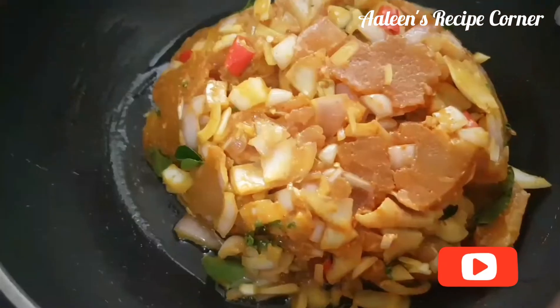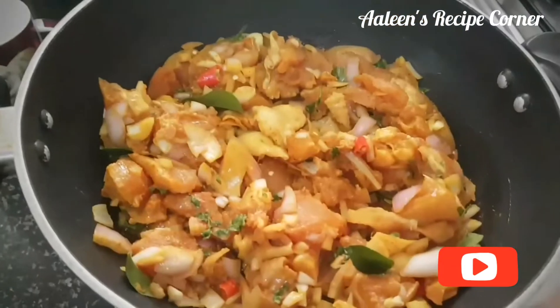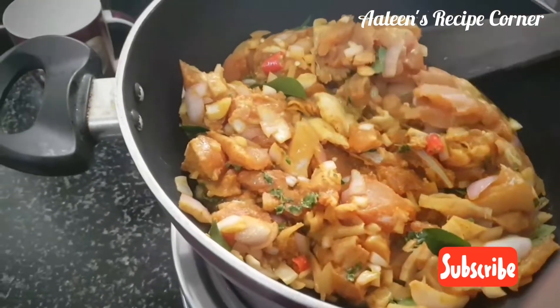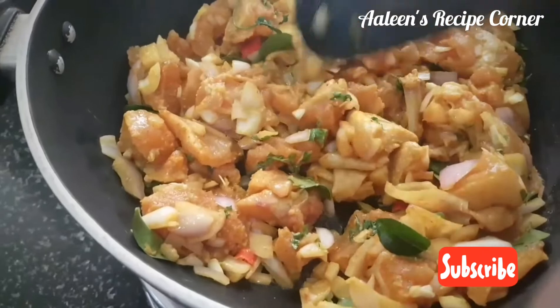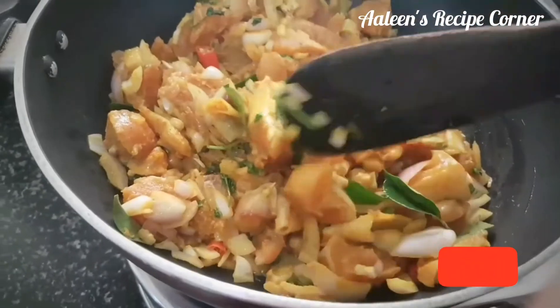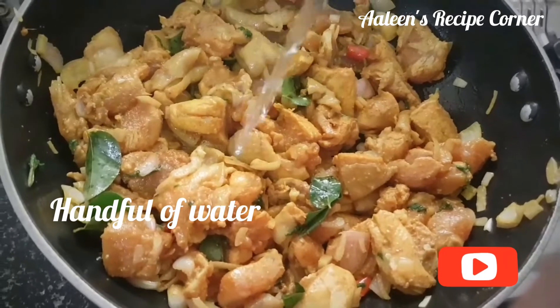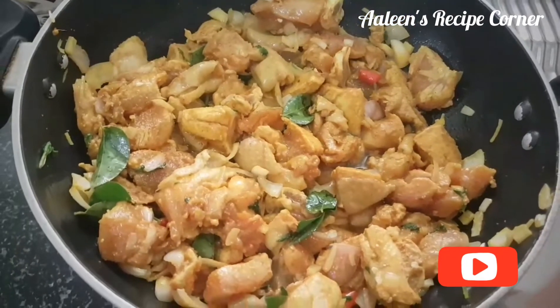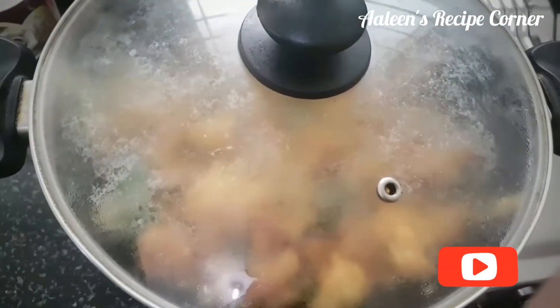After 30 minutes, heat 50 ml oil and add the marinated chicken. Give it a good stir and after a minute stir once again so that all the pieces are coated well. Add a handful of water for the chicken to cook.